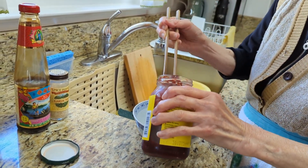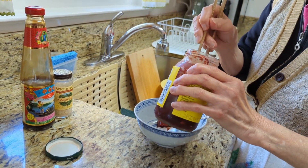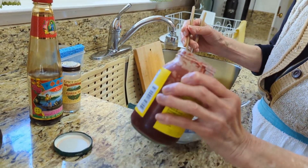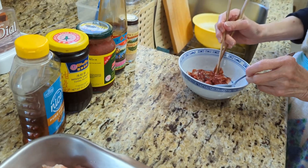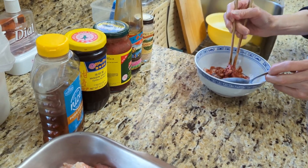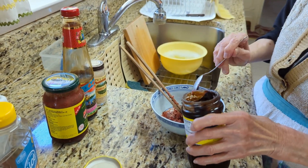Now we'll put them all in there. The quantity depends on the amount of chicken we got. The red bean mashed together right there. Now the hoisin sauce.